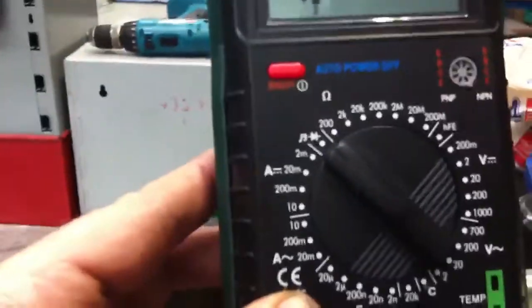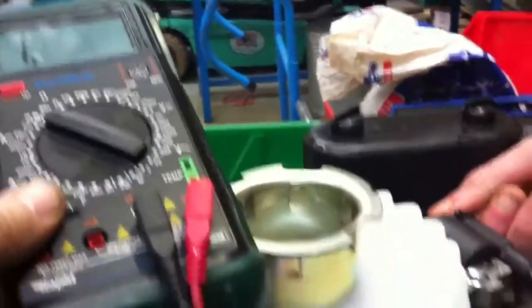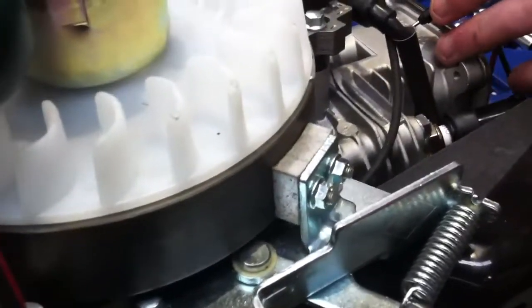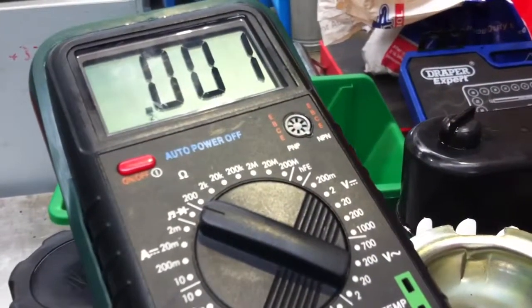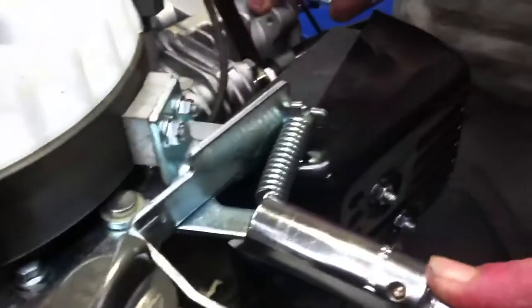We're going to demonstrate that now using a multimeter just set to continuity. We're going to take off the primary winding and put one probe in there and the other probe to ground. Because we're in the stop position here, we should get a continuity beep — and if you look at the meter, we get zero resistance. The primary windings are running directly to ground, so we won't have any ignition.